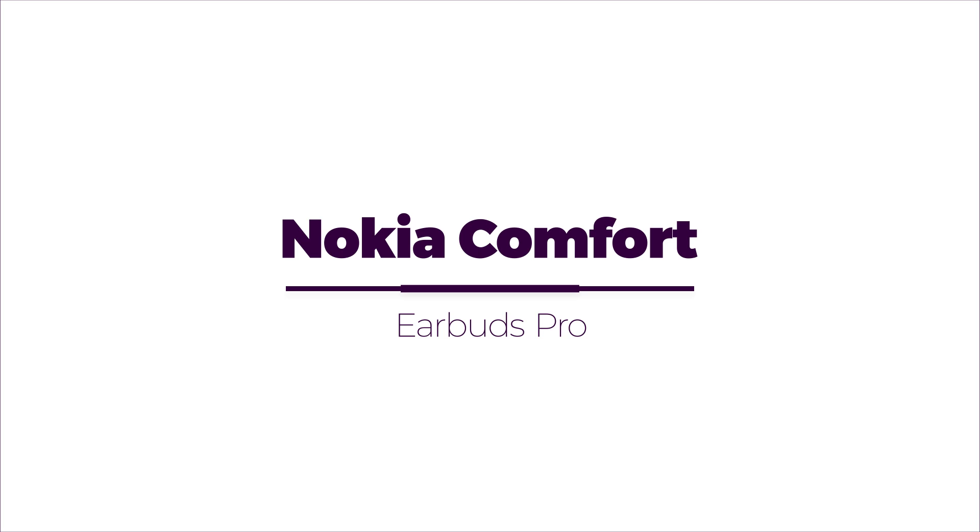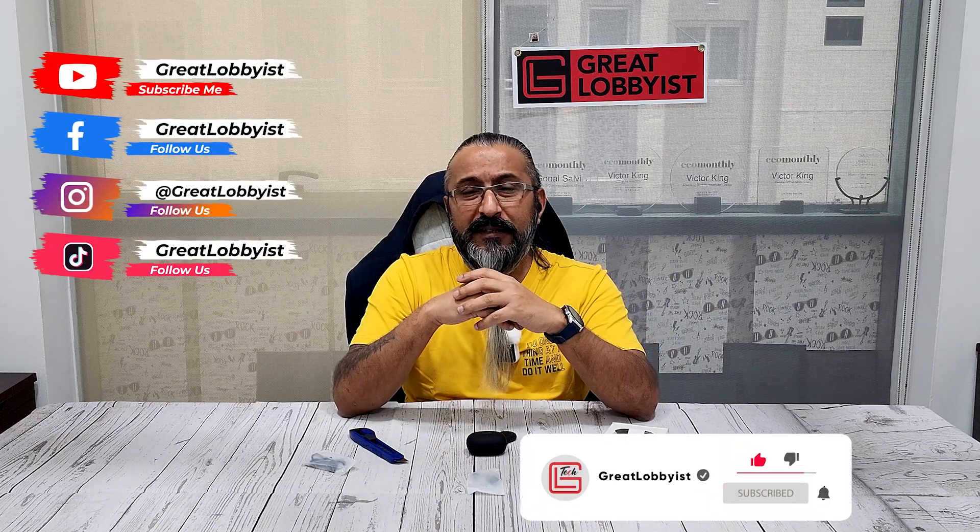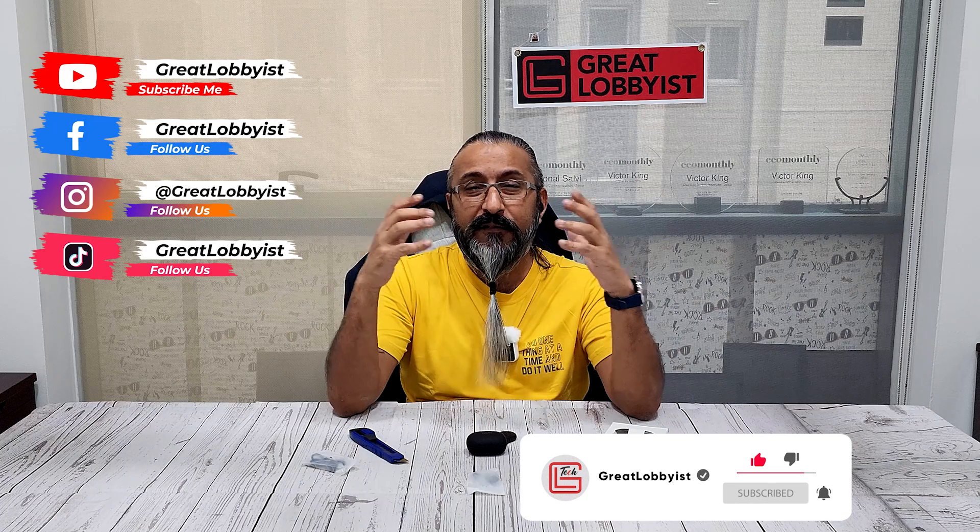This is your friend the Great Lobbyist giving you a chance to win the Nokia Comfort Earbuds Pro. All you have to do is press the subscribe button, hit the notification icon, leave a comment on this video, and give us a thumbs up for your chance to win. Signing off — keep yourself safe, peace.